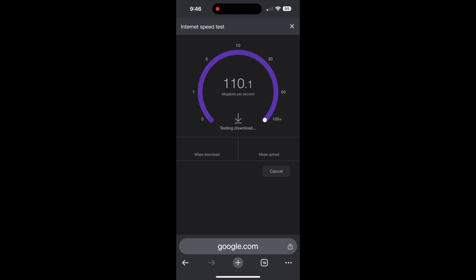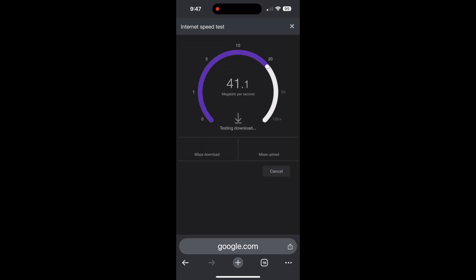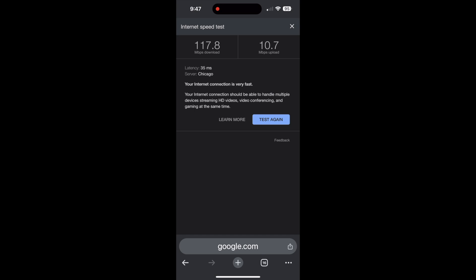Still on the iPhone 15 Pro Max, we're using Google Chrome's app with the speed test website, and it shows 107.5 download with an upload speed of 7.84. Running it one more time on the Chrome browser, it shows a download of 117.8 with an upload of 10.7. Very impressive.